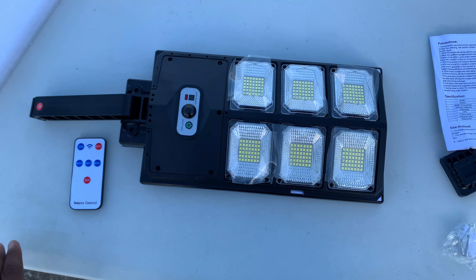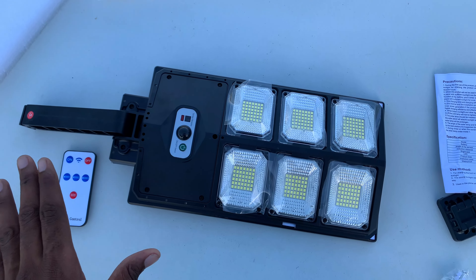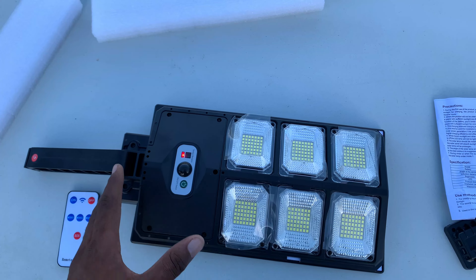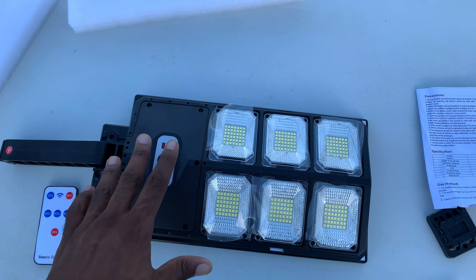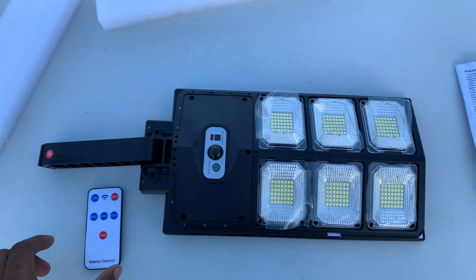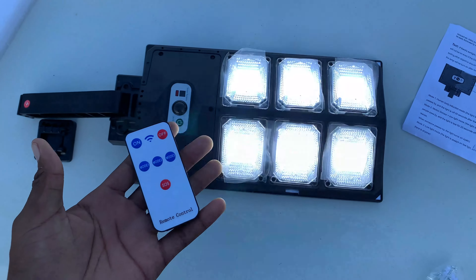All right guys, it's basically on right now. The important thing to know about this product is that it charges during the day for at least one day, so make sure it's in an adequate amount of sunlight to get enough charge to carry you through the night.